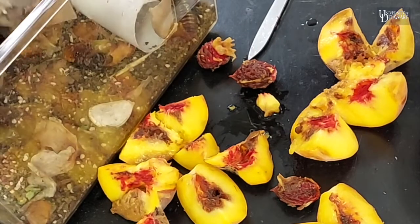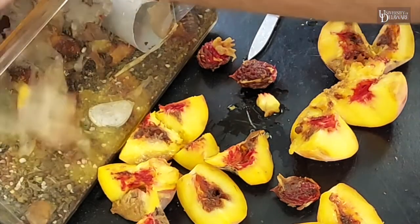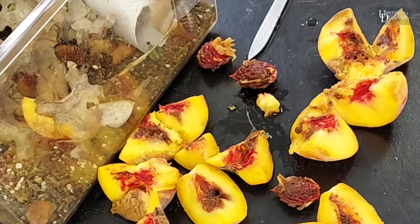Come here guys and have a peach. Thank you for joining us.